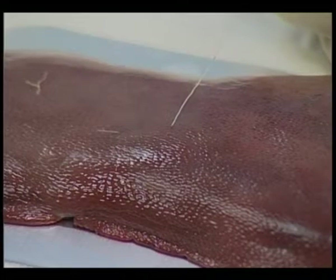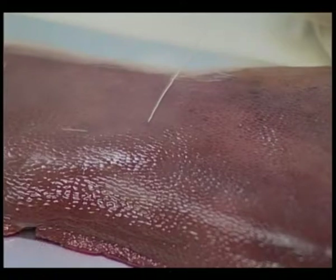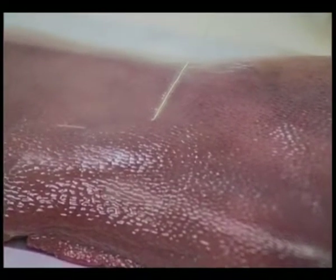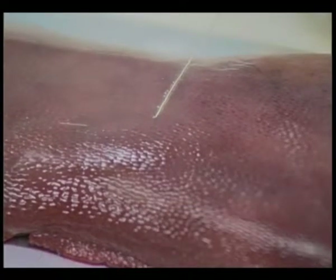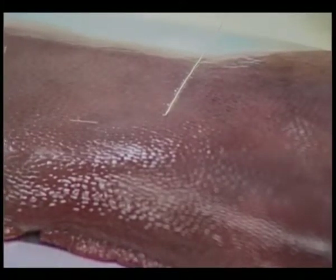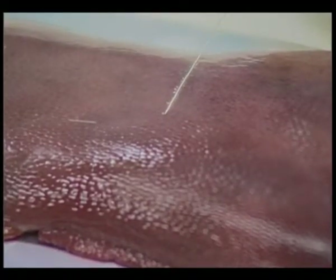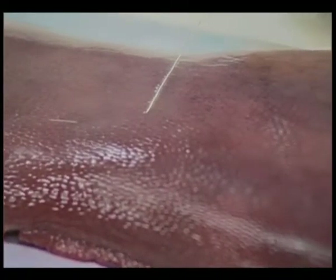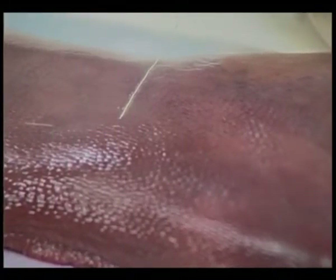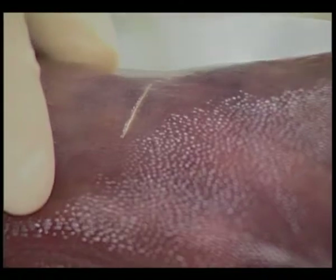Can you see the liver clearly? I am pushing the pedal to cause ablation. Can you see some changes on the surface? Yes, we can. This is actually causing coagulation necrosis on the surface of the liver. During the procedure, we will apply two two-minute power cycles.